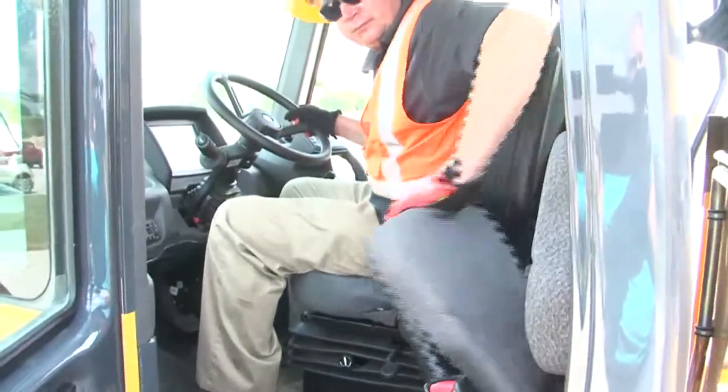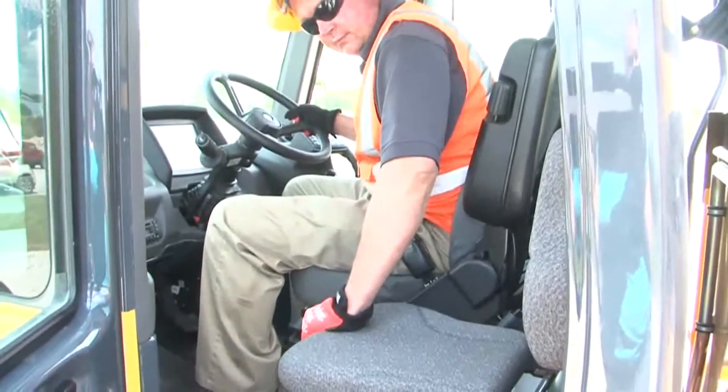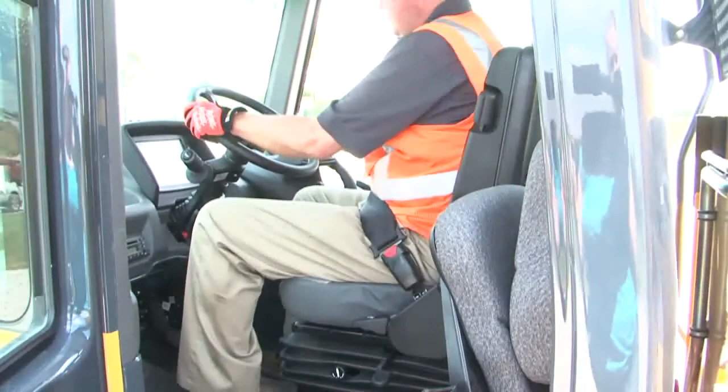A trainer seat is provided and should only be occupied for this purpose. It is not intended for riders or passengers on the job site.